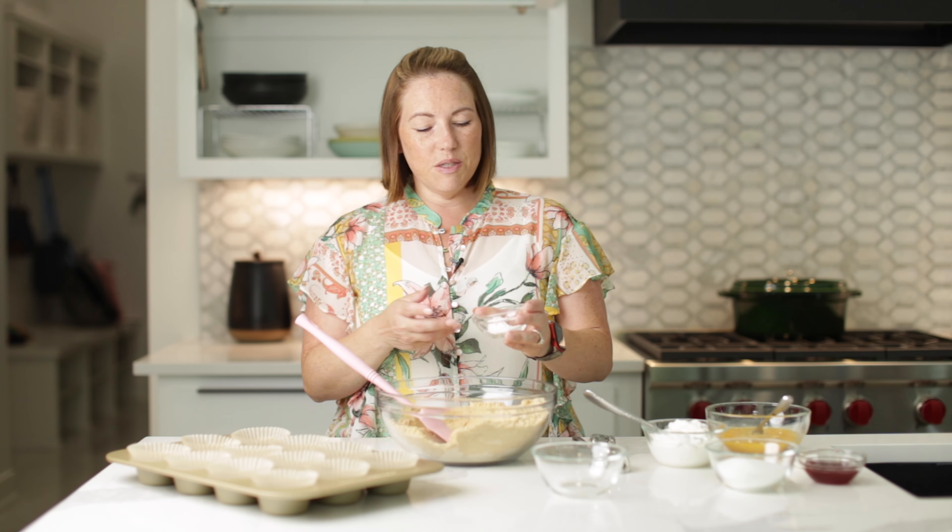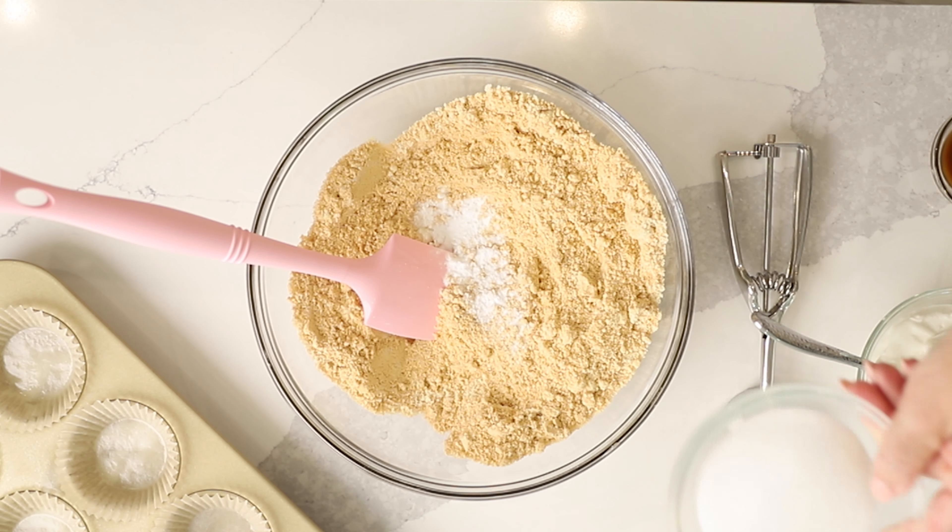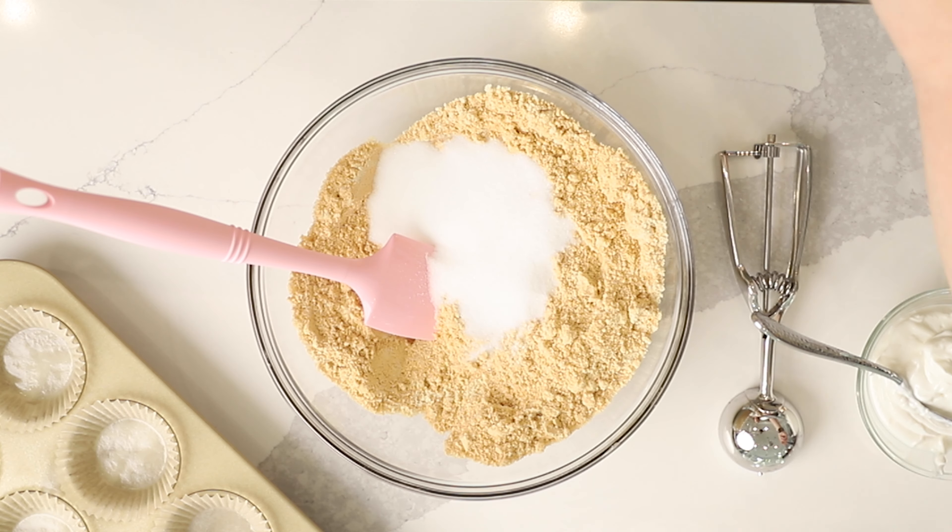I'm also going to add a teaspoon of baking soda and a quarter of a teaspoon of salt and a half a cup of granulated sweetener.